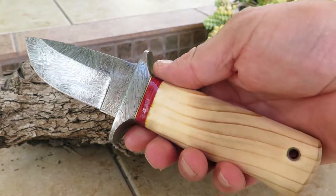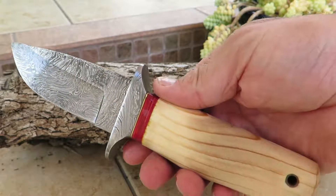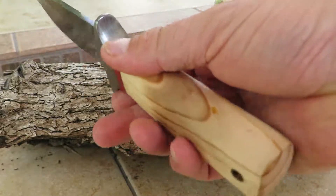Hi, this is Paul with DKC Knives with another very, very unique knife. This knife here is the DKC 578, it's called the Yosemite Knife.